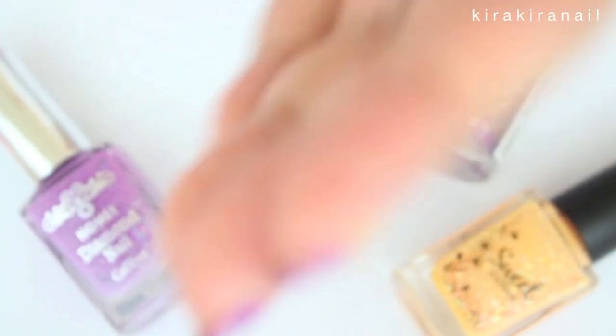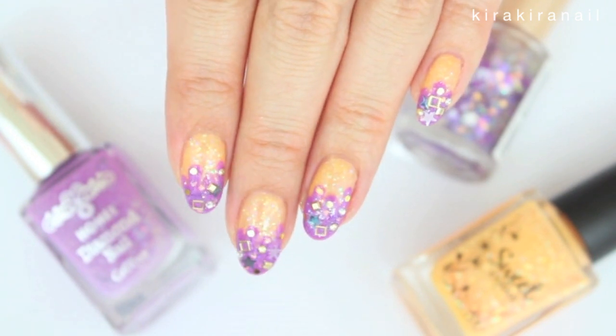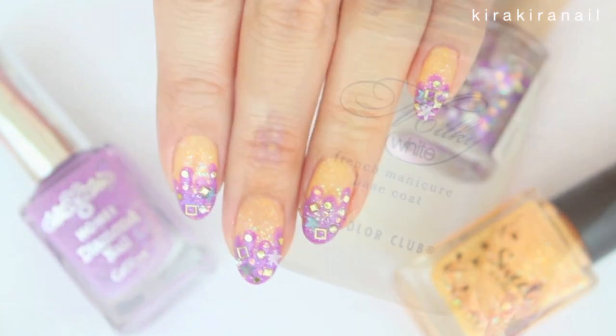Hi loves! My first Halloween tutorial for this year is on this very simple Japanese inspired design. This is also a great last minute nail look.